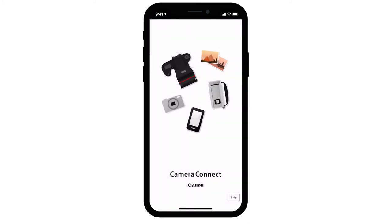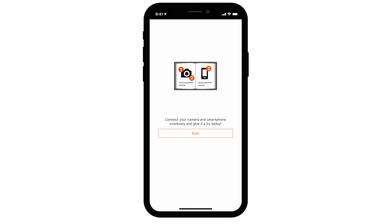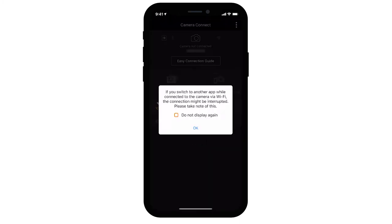If this is your first time installing the app, the following screen will appear. Read the agreements and if you agree to the terms, tap Agree to continue. On the Camera Connect welcome screen, tap Skip. The welcome screen will only appear once the first time you open the app. Tap Start. Review the information if you see this window. If you don't want to see this message again, tap the box next to Do Not Display Again, then tap OK to proceed.